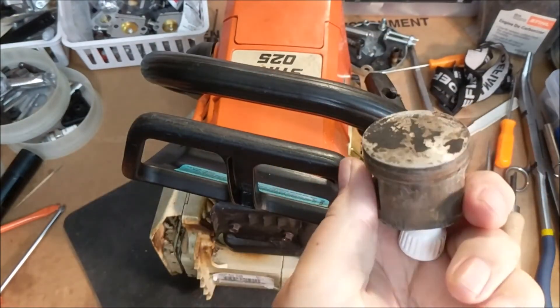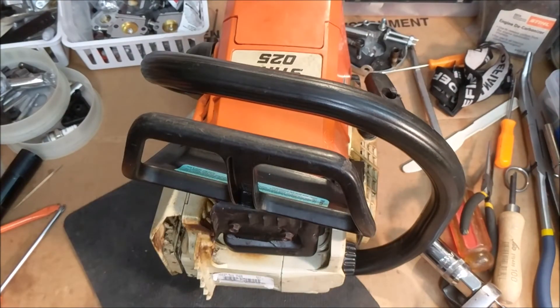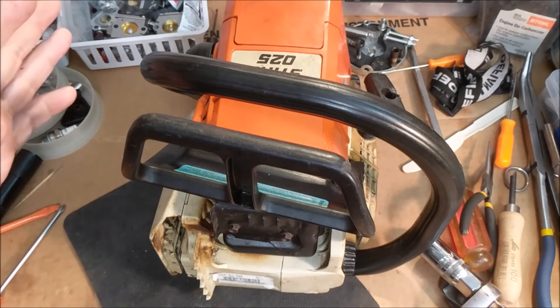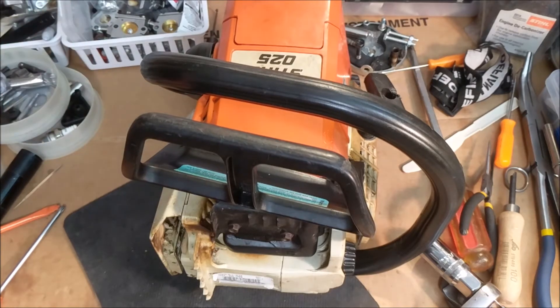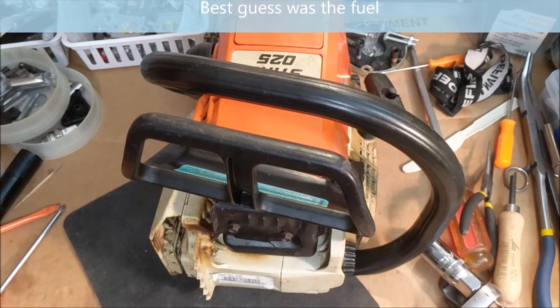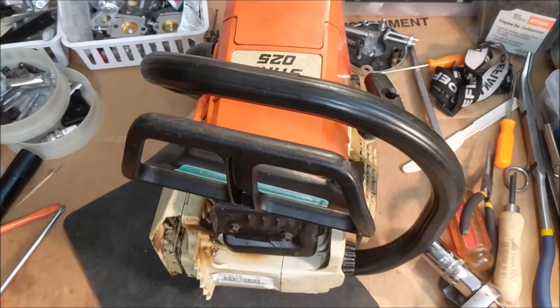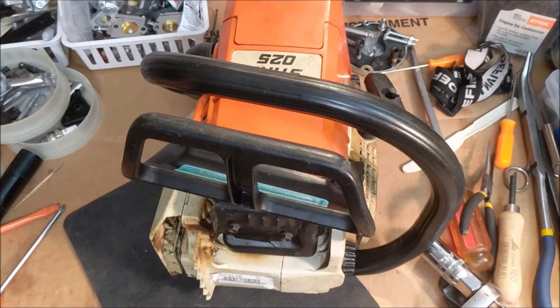You can look at that piston — and this is cleaned up. I took it apart and cleaned it up, and I still do not know what that stuff was. I've asked other people, shown the public, talked to people in private, and still haven't been able to figure out what it was.